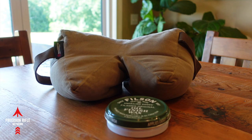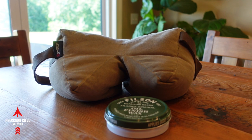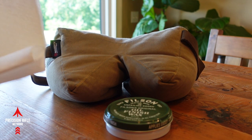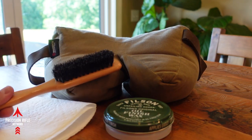So when it comes to cleaning the bag, I'm actually not going to do this step for you. I'm just going to kind of show you what you need and tell you about it, because my bag is already fairly clean. What you want to use is some cold water, you need paper towels, and you need some kind of a bristle brush.